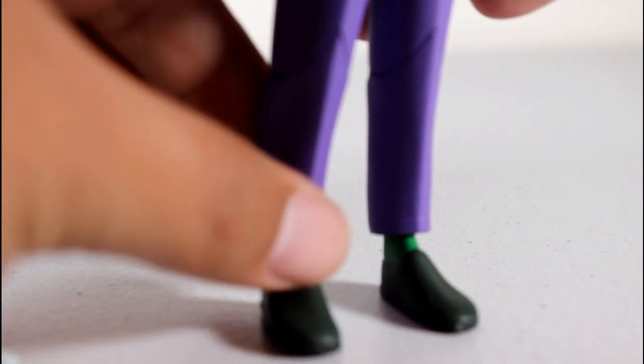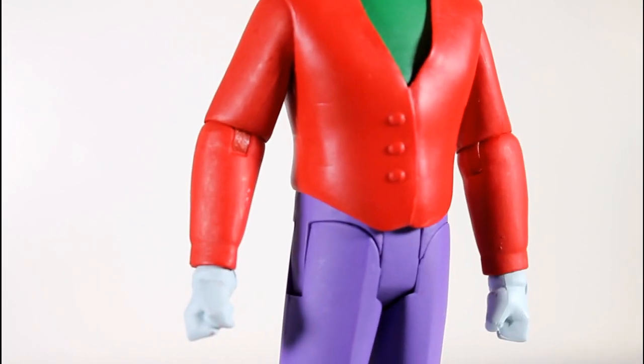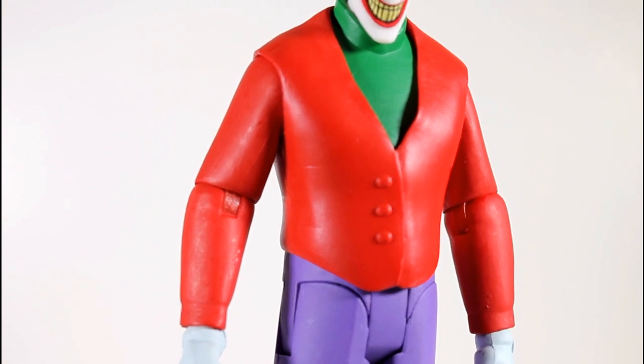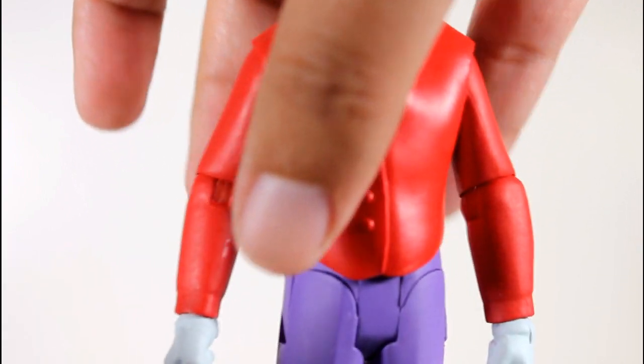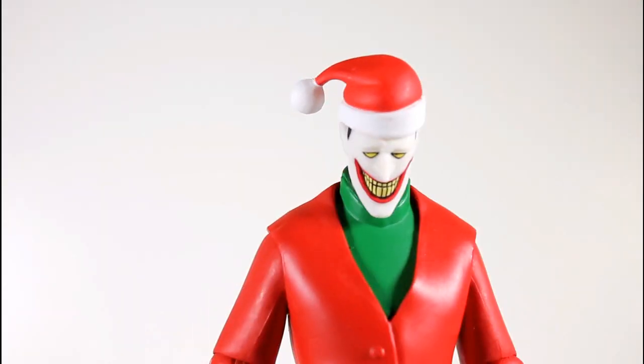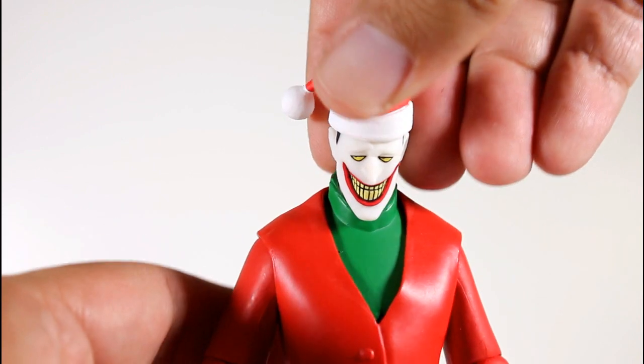You can see the standard articulation here: the swiveling ankles, the single knee joint, the hinge at the waist that comes forward and then out, the ball hinge shoulders, the swiveling elbow joints. We've got the swiveling and hinging wrists that come inward, and then we've got the single kind of ball joint at the top of the head, but not a lot of range of motion there — it's kind of tight.